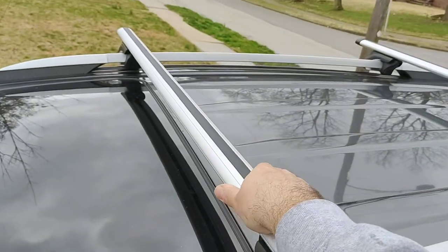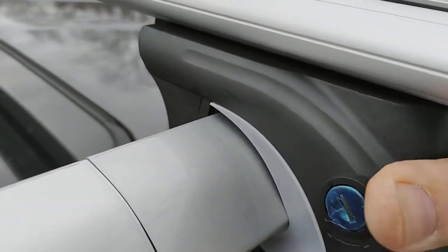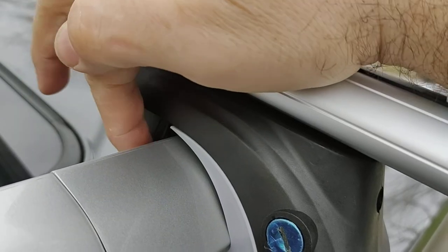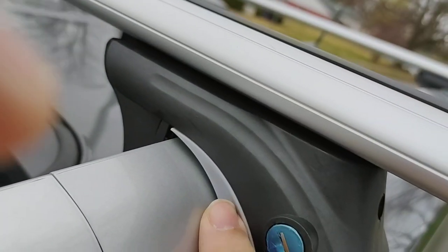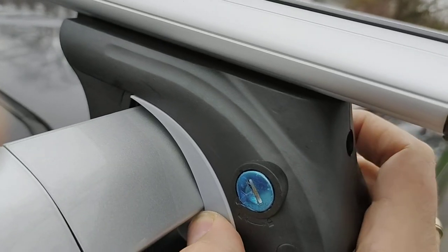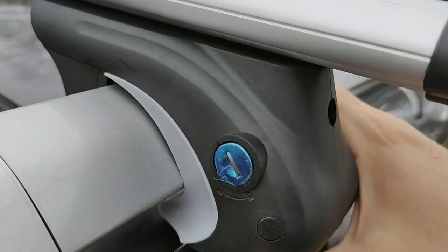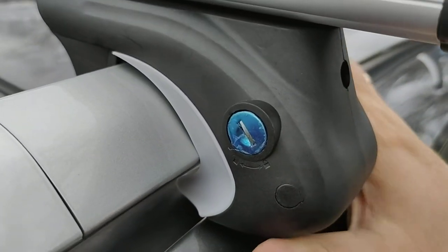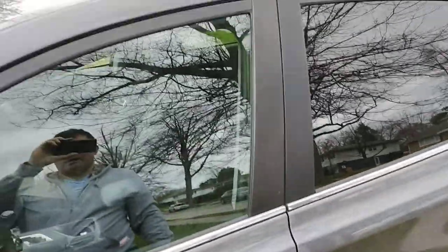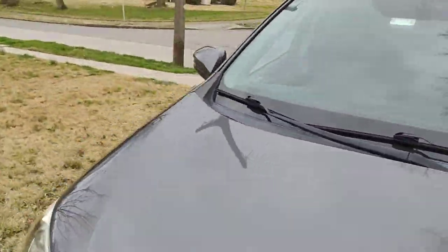It seems to be very sturdy and well secured by the connectors. The connectors have a rubberized cover on all sides. This part is also a kind of rubberized plastic — it's very malleable and pliable, so it grips the rails very well.